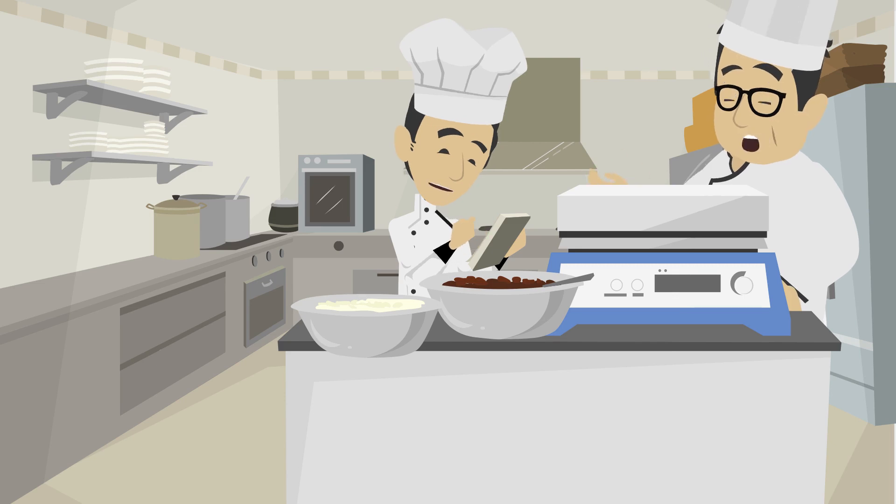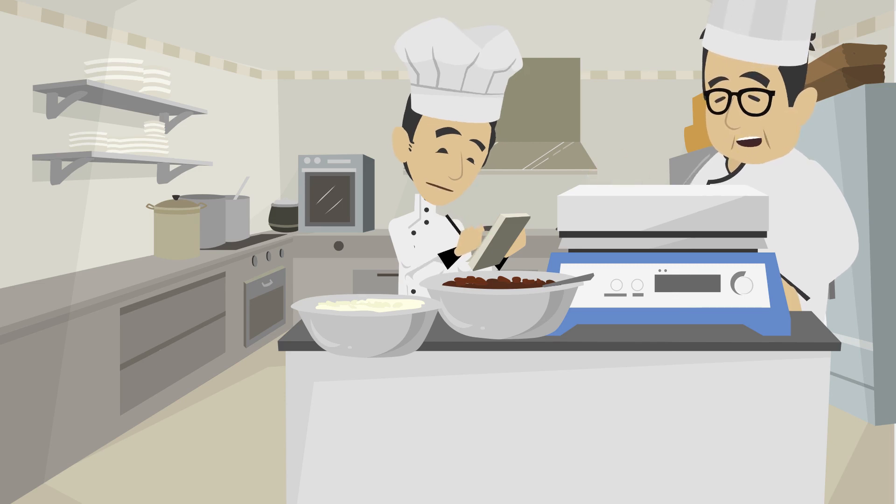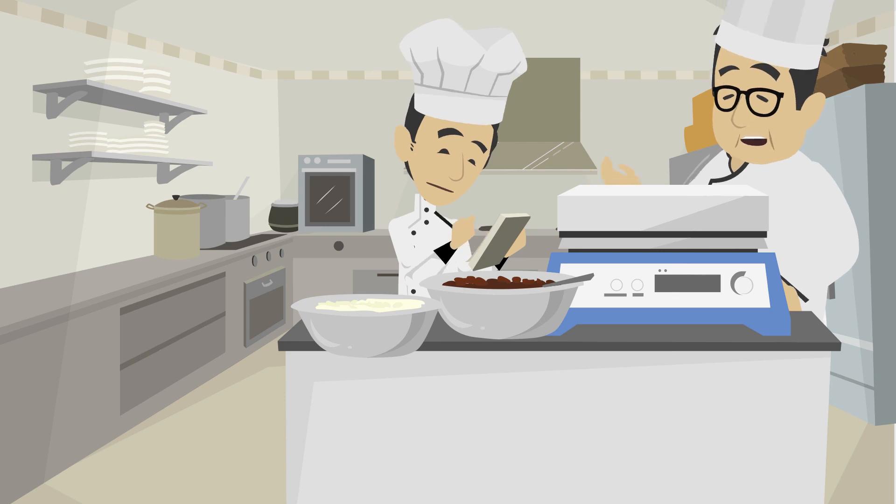Why should we allow the reading to stop? If we do not allow the reading to stop, we may get a wrong result. If you are following a recipe, your dish may go wrong.